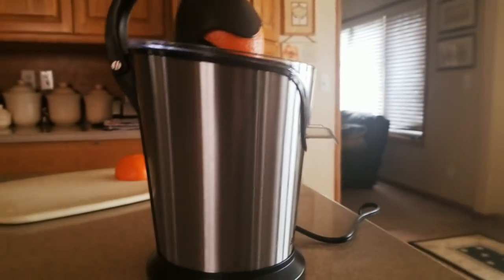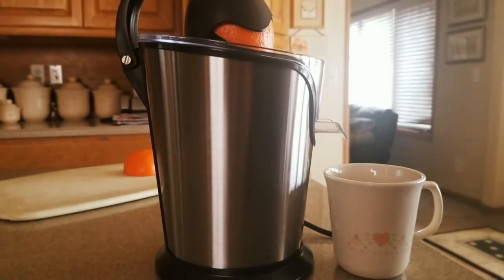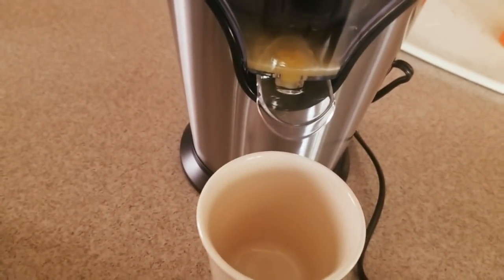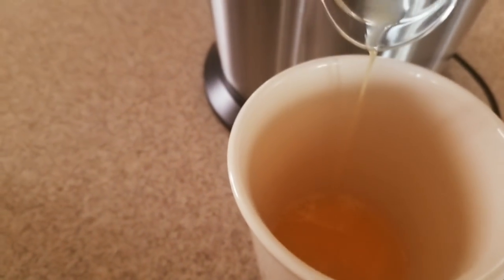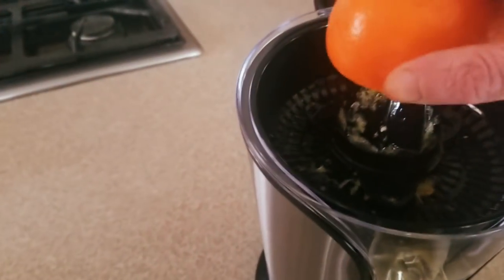I gotta get a cup. I'm gonna put a cup down just in case it goes crazy. Oh shoot, this will do right now — that works. We're just looking at the juice. Oh there it goes! I think I'm doing it right. There it goes — look at that, boom! That's just cool, look at that boom.